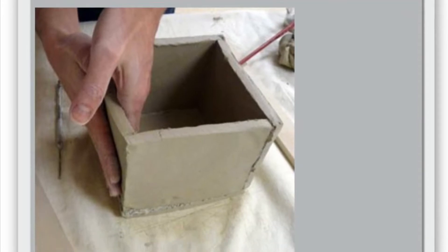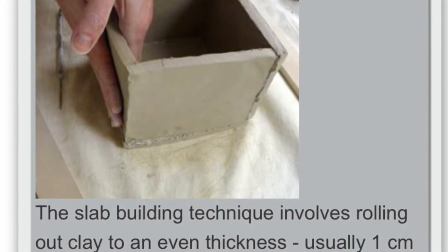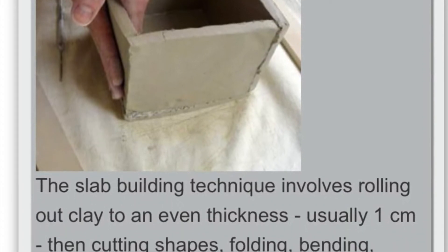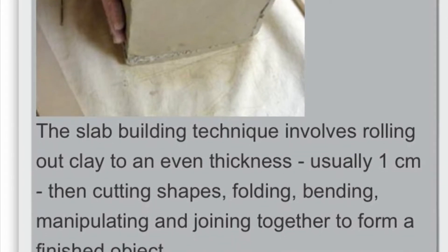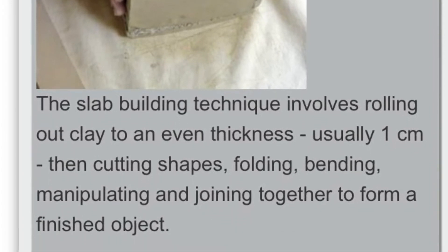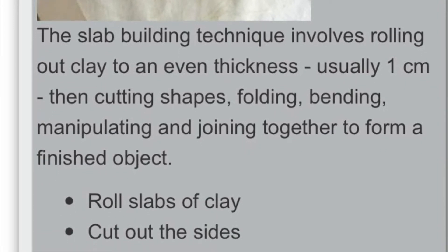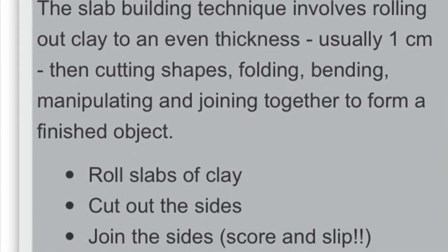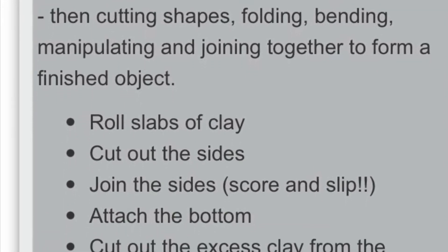Slab is the third method of hand-building clay. It involves rolling your clay out to equal thickness, usually about a centimeter or about as wide as one of your fingernails, and letting it dry to leather hard, cutting it, and assembling it into your form. Slab is excellent for geometric shapes like cubes and pyramids.